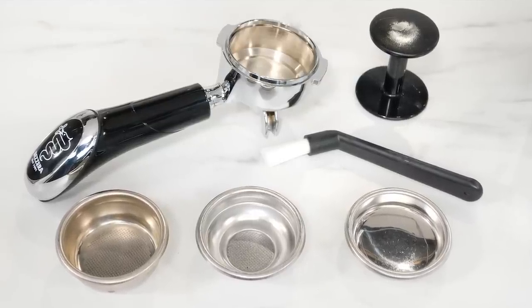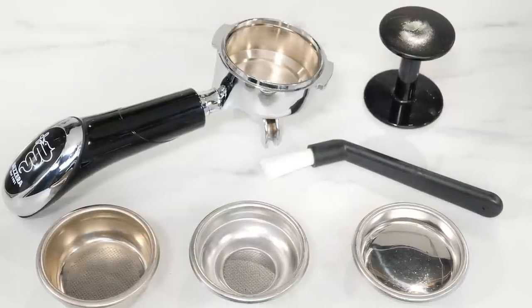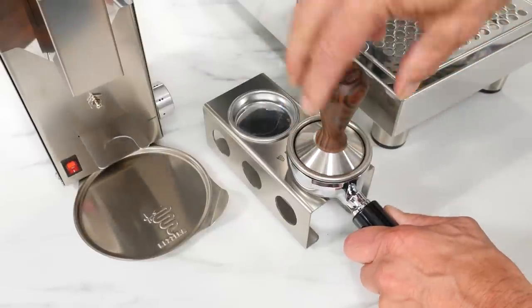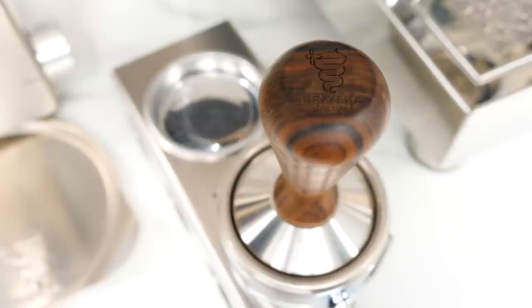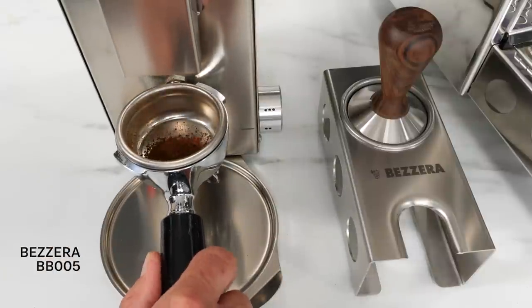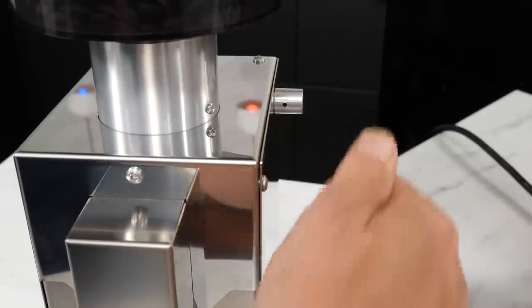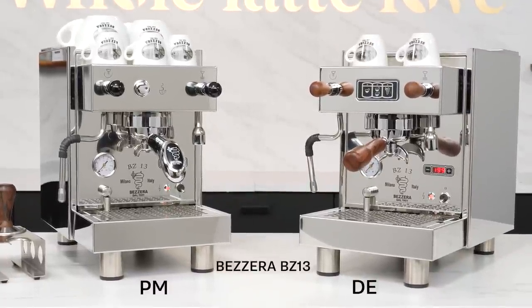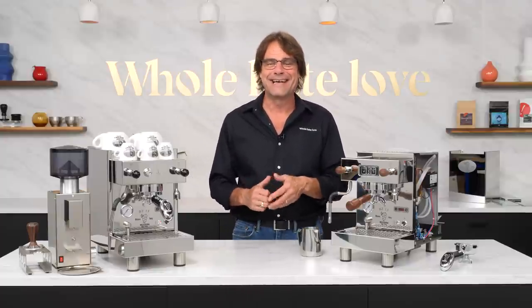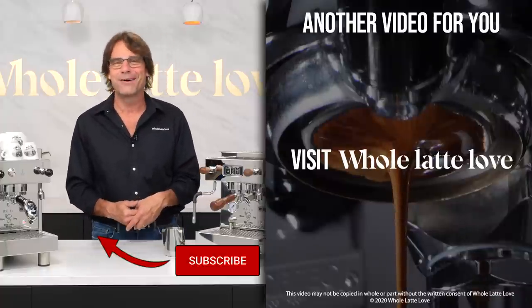The BZ13 comes with a double spout portafilter, single and double filter baskets, plus a blind basket for back flushing. You'll get a group brush and a plastic tamper, but do yourself a favor and get a real tamper — maybe something like this matching rosewood tamper embossed with the Bezzera logo. If you need a grinder, Bezzera's own BB005 pairs well with these machines — it's a solid machine-grade product with very precise grind size adjustment, far better in quality than appliance-grade grinders with similar specs. The Bezzera BZ13 PM and DE models are available now at Whole Latte Love. If you have any questions, use those comments and I'll get you a detailed answer. I'm Mark — thanks for watching, and I do hope you'll subscribe and come back soon for more of the best on everything coffee brought to you by Whole Latte Love.